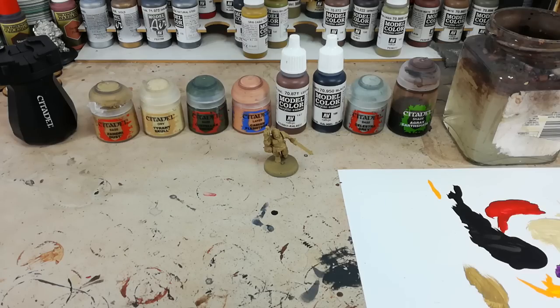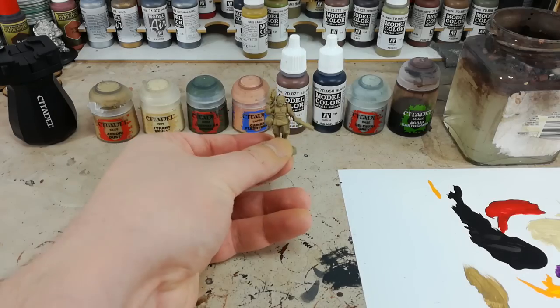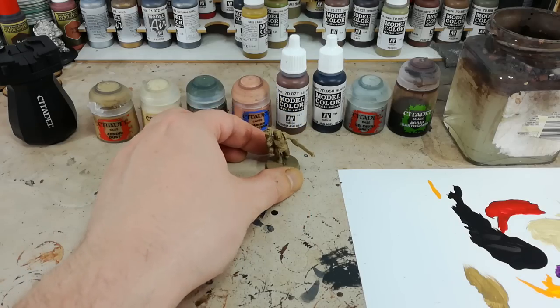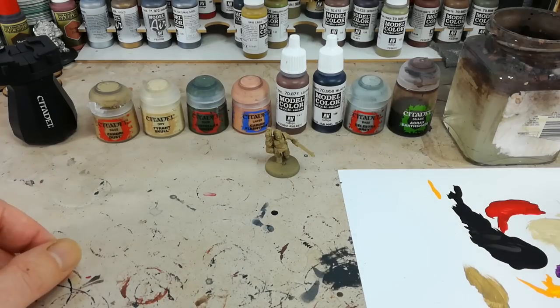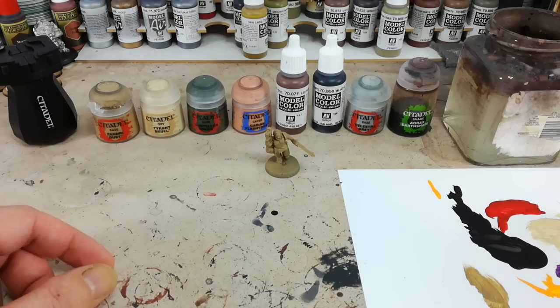Hello and welcome to a very special How I Paint Things. Today we're going to go over a perennial favorite, definitely one of mine, that I've been painting for a very long time. That is a member of the Astra Militarum, an Imperial Guardsman. These guys I've been collecting for 20 years, which is kind of embarrassing on the face of it, but I love these guys.